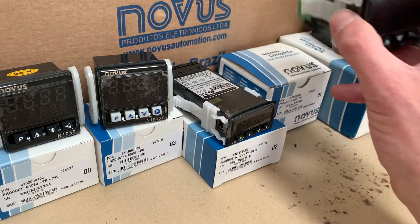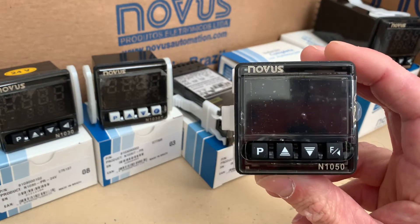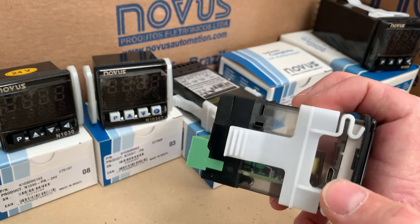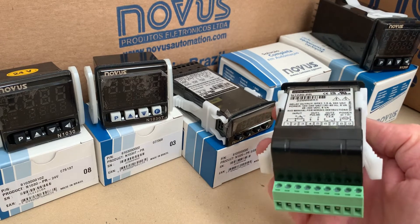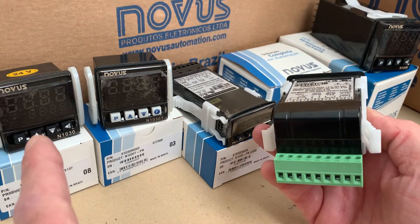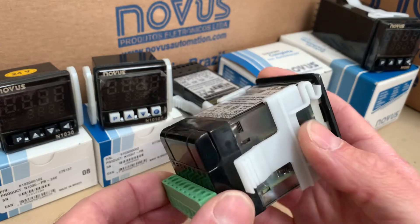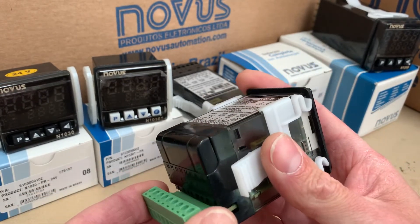Moving on to the N1050 — this is a really popular model because it adds a slightly nicer LCD display. Again you can see a USB port there and the terminal block. I'm going to point the terminal block out because it's actually the same as the N1030. So if you wanted to upgrade from an N1030 to an N1050, you would literally just slide that terminal block off — as you can see it removes — and slide the other one straight back on.